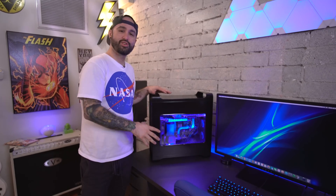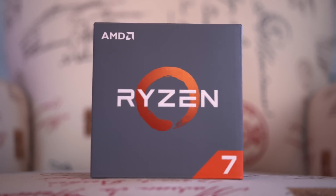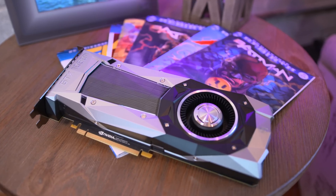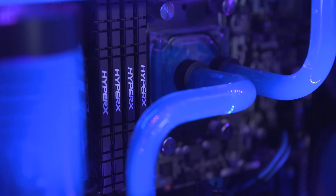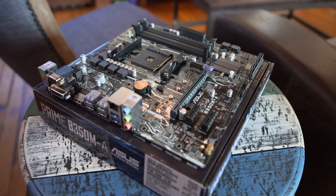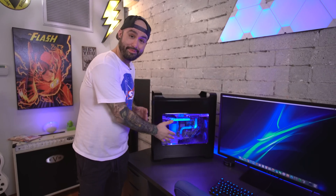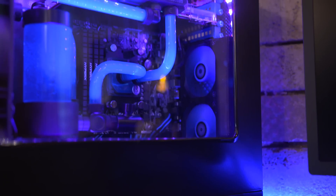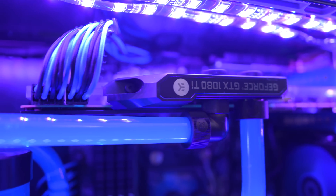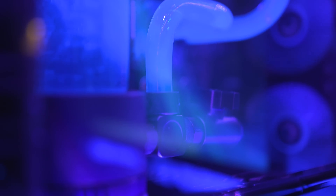Let's talk about everything that's inside of here because there's a lot going on. As far as specifications go, I have the Ryzen 7 1700 processor, the NVIDIA 1080 Ti, 64GB of HyperX Predator RAM from Kingston, and all that's sitting in the ASUS B350M-A motherboard. On top of all that, keeping everything cool is a pretty awesome custom loop that I built thanks to the people over at EK — they were instrumental in making this whole thing happen.